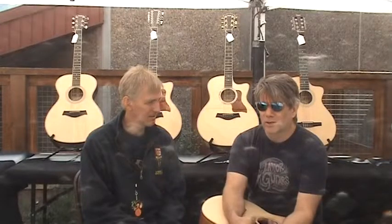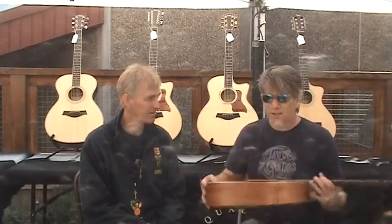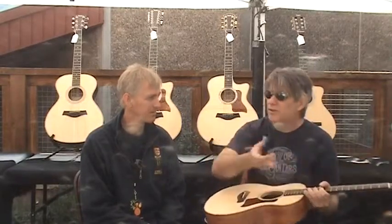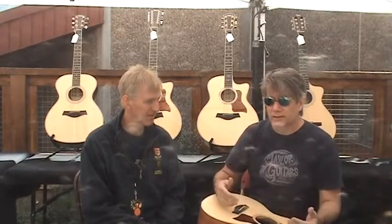Guitars are happy at around 45% humidity. The best way to know if your guitar is healthy is to get yourself a little digital hygrometer. You can get them at most hardware stores — make sure it's a digital one and not an analog one with a meter, because those are not very accurate. A lot of guitar stores stock them now. It's usually powered by a 9-volt or double-A battery, and you just put it right in your guitar case. Close your case, and within a couple of minutes you'll have a real accurate picture of what's going on inside your guitar case and where your guitar is living.